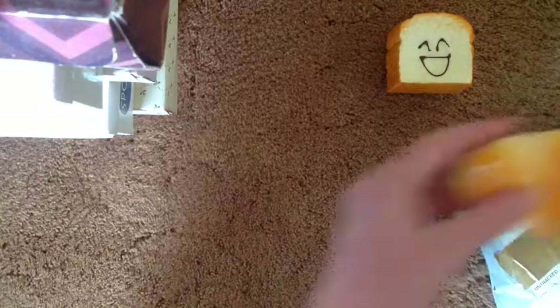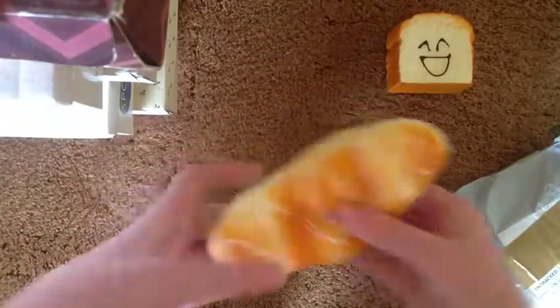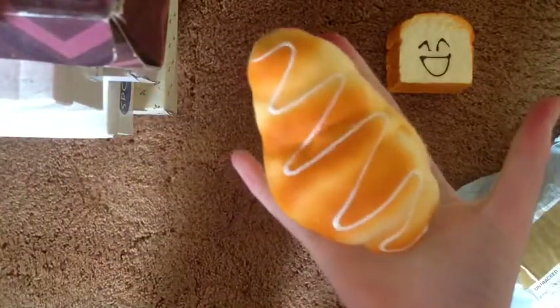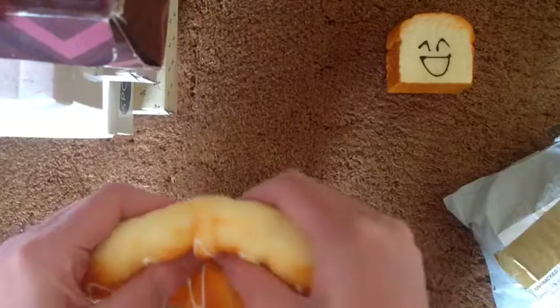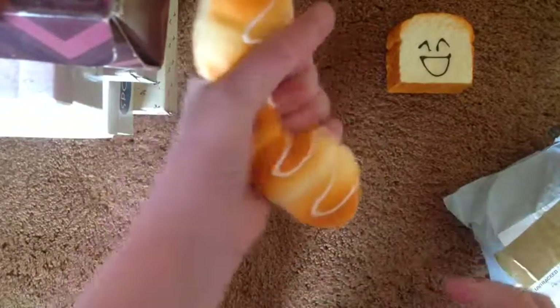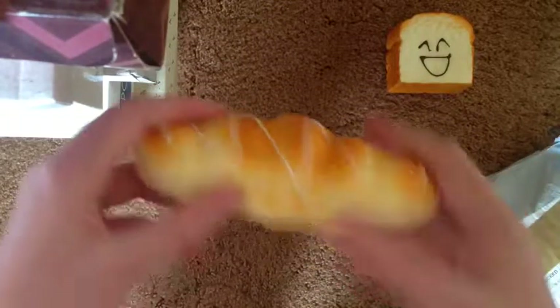Next up we have this mini baguette with some — I think it looks like puffy paint but I'm not sure — it's got like this little icing swirl or something on it. This one is super soft and super squishy and I love this one. That's pretty slow rising and it's really squishy. It's actually quite soft surprisingly. She can't stop squishing it.